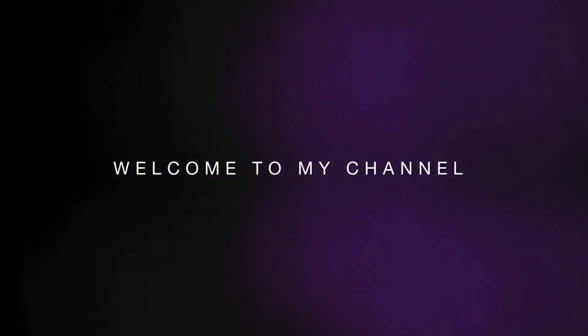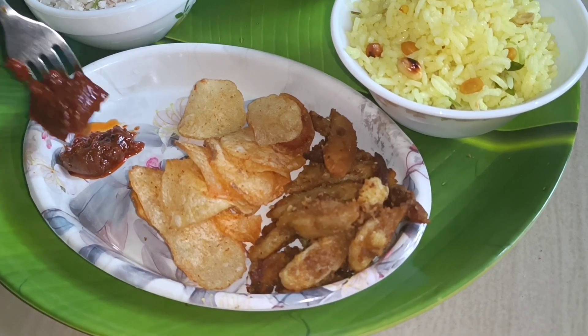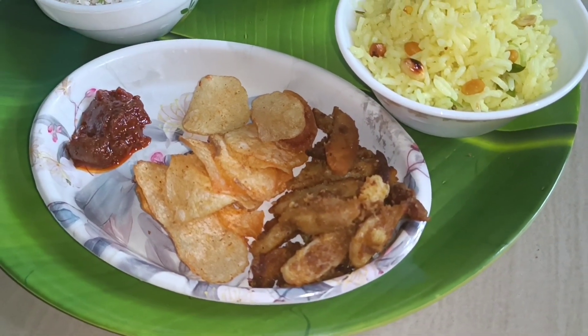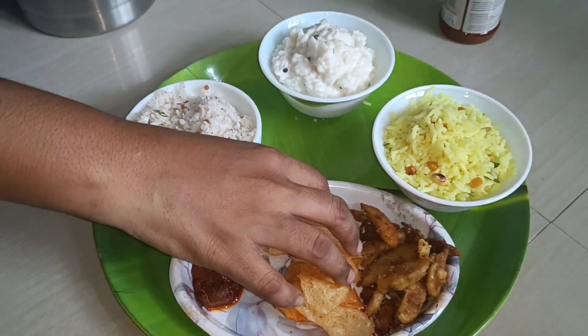Hello friends, welcome to my channel. Let's see what I'm doing in our channel and in the video. In the kitchen, you can enjoy the kitchen.